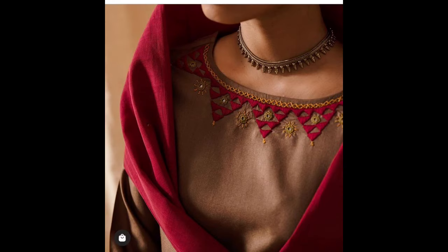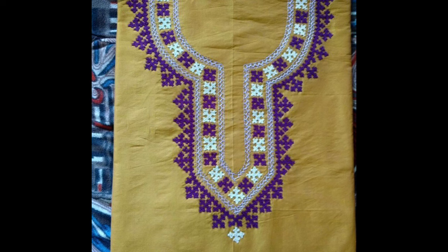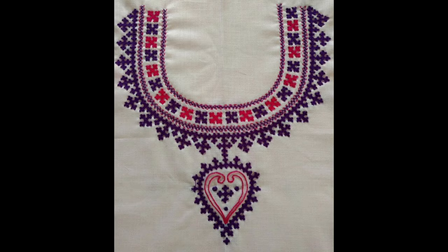The beauty and creativity of today's video is that the whole collection of designs is not only embroidery-based, but you can also decorate these very beautiful, pretty, and stylish design ideas with the touch of mirror work. Yes, friends, you can add mirror work to make these designs even more special.